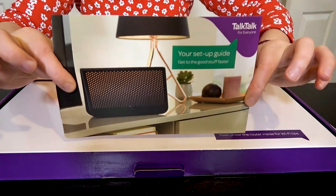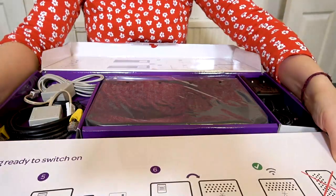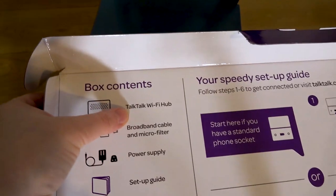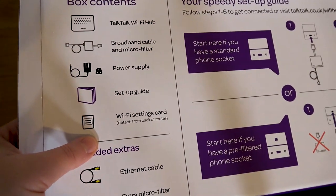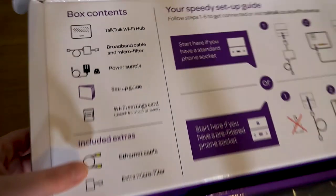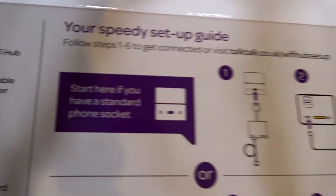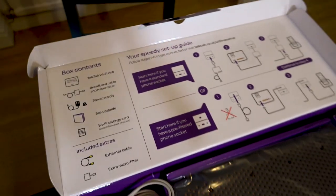This is what I do need though — the setup guide. So what's in the box? First time looking in here. Looks like a new Lego set or something! So this is what we've got: the TalkTalk Wi-Fi hub, the broadband cable and microfilter, power supply, setup guide, Wi-Fi settings card — detach from back of router — added extras: Ethernet cable, extra microfilter. Start here if you have a standard phone socket; start here if you have a pre-filtered phone socket. I don't even know what that is. I think I've got a standard — I'm gonna go and have a look. That looks pretty standard to me.